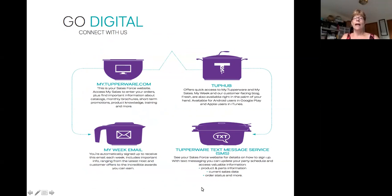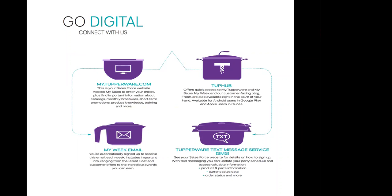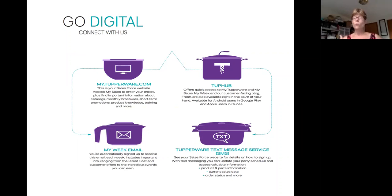It's really about going digital, and there are lots of different ways to stay connected with Tupperware. We have information that comes out basically on a weekly basis, so you want to make sure you have the right email address in your account. Every Saturday morning you're going to get what we call a My Week email, and that has all the promotions, specials, and things you need to know to be more profitable in your Tupperware business. Your Tupperware website is my.tupperware.com. Sometimes there are issues getting online the first couple of times, so you can call customer care and they'll usually unlock your account or give you ideas of how to resolve it — sometimes it's your browser, cookies, or cache.